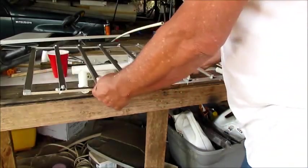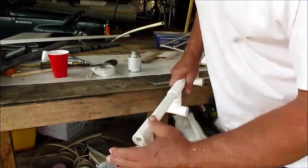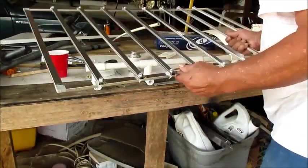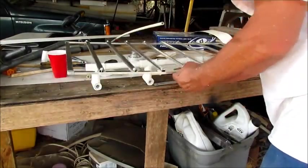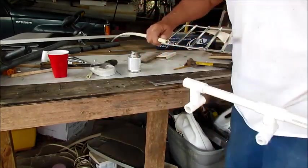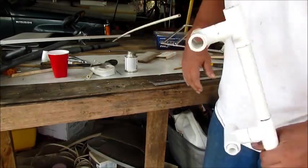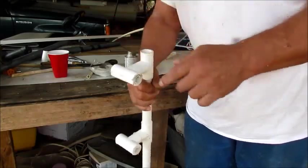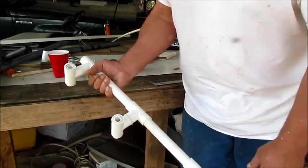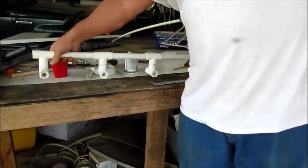Then put your reflector on there. You might want to make your ends a little bit longer to fit your reflector from top to bottom. Do you remember I was talking about you could put this in the center? You can do that if you want to. This is probably good enough. And once you put your screws in, all this stuff that's on the inside will be there when you put your whiskers on. That's it.